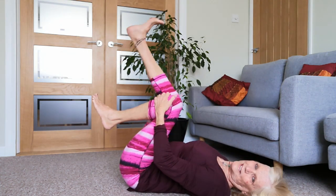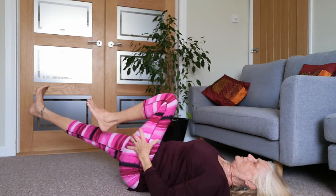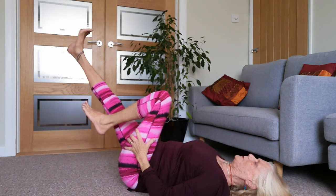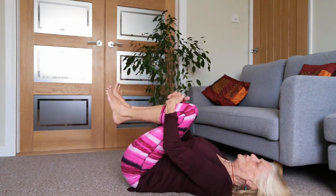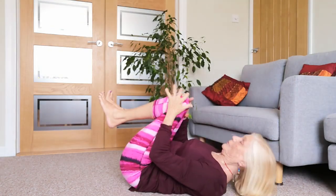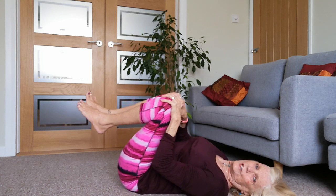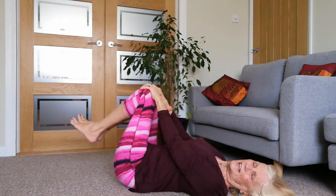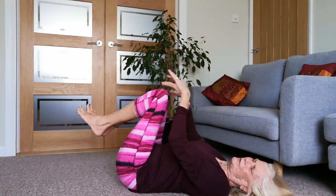Draw both legs in. One last time on this side, slowly coming back up and exhale, soften. Draw those legs in, maybe roll around a bit, curl up like a ball, do a few circular motions. Remember the beauty about videos is that you can stop it whenever you want and maybe do a few extra rounds of something, a few different movements that you feel work for you.